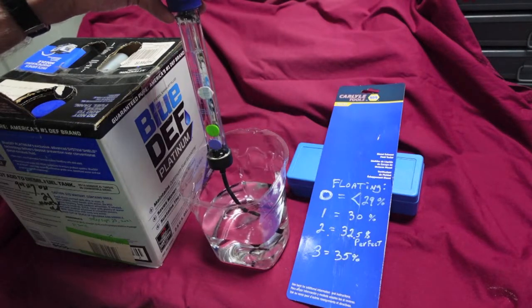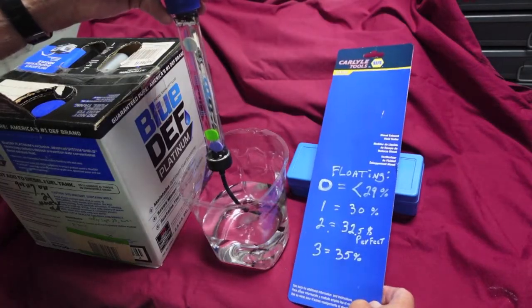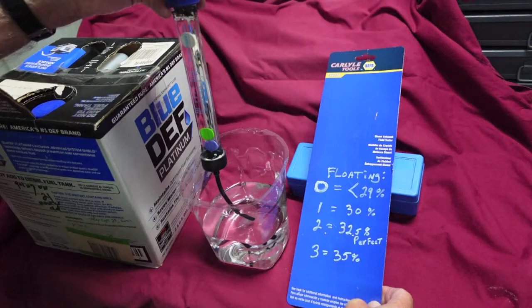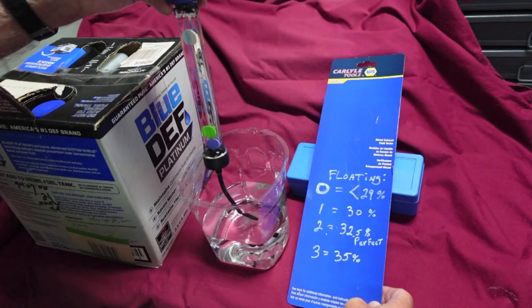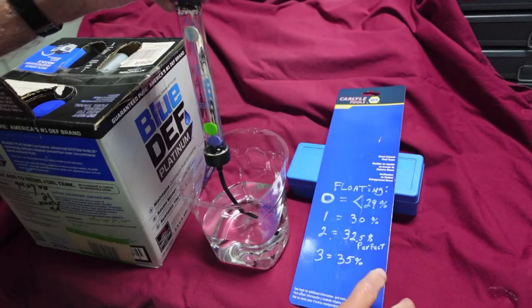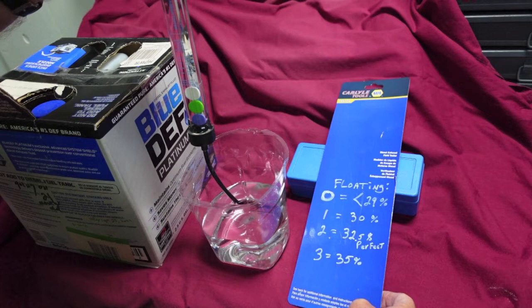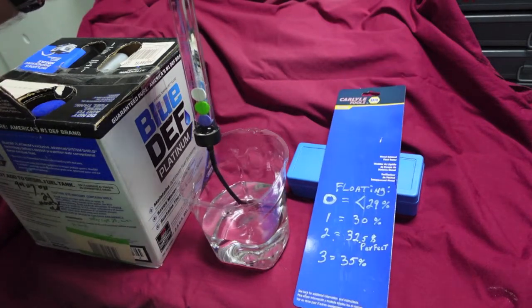You can read the chart here. Zero discs floating means less than 29% urea. This meter is specifically made for DEF. What we're looking for is two discs floating — that's a perfect 32.5%. Anything more or less is no good. One floating is 30% — too weak. Three floating is 35% — too strong. This is pure water, so we have all three sinking, zero floating. That stands to reason — it's pure tap water, so we have less than 29% urea.